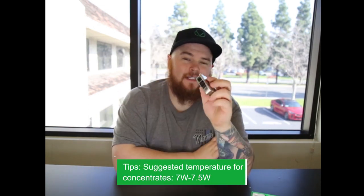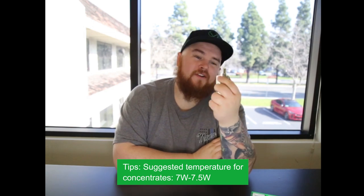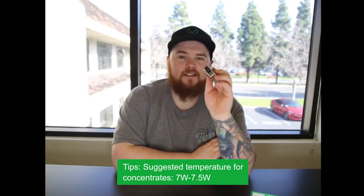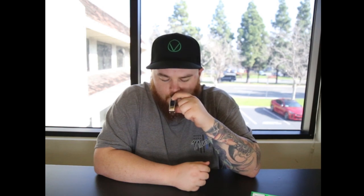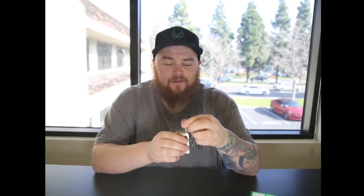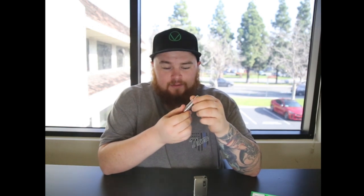We're going to start around 7 watts as my professional behind the camera advised. We're going to see if we can get some good production and good flavor. Okay — pretty good flavor, pretty good hit too. There are still a couple more hits in there.